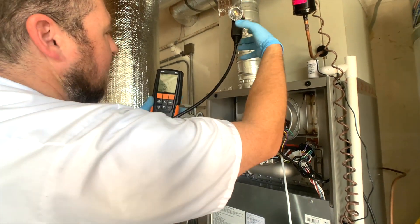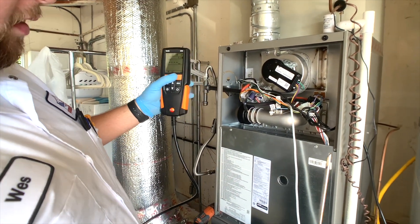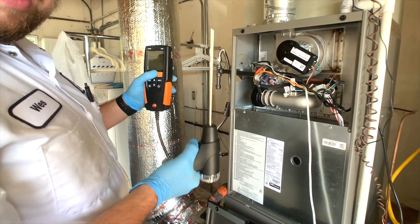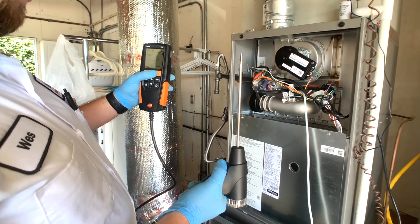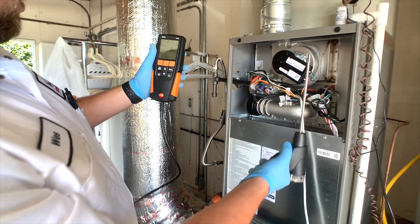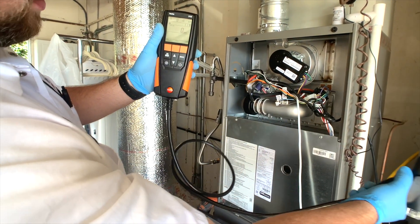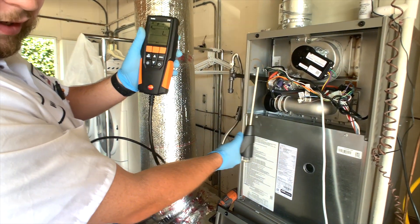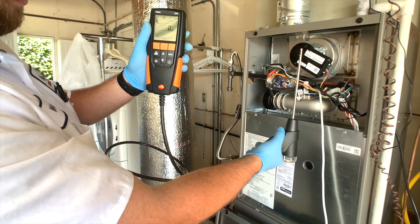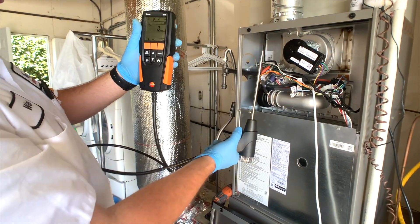We can also take this out and switch over to our ambient CO test. This is going to look for carbon monoxide around the area. You want to hold it up about chest level and walk around the house while it's running to check. You also want to check this area as well. We hit start and we are reading zero — well, one part per million — which is okay. We are in the garage right now and there is a water heater right there. You just walk around the house, make sure there's no carbon monoxide going on, and you're all done. Hit stop and now it's all recorded.